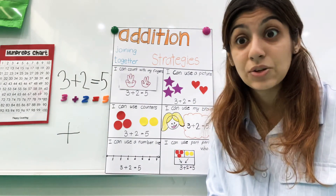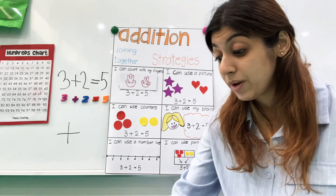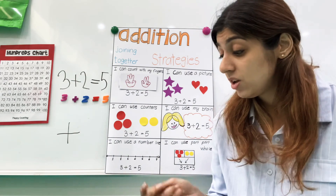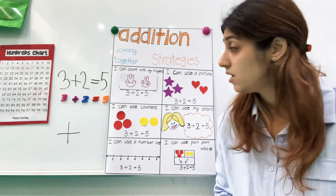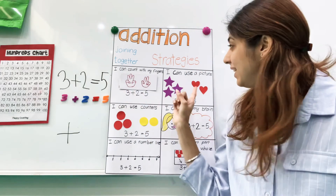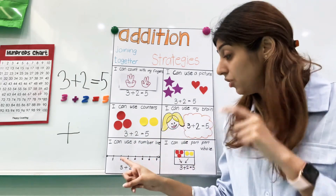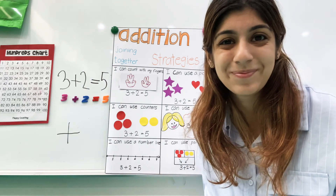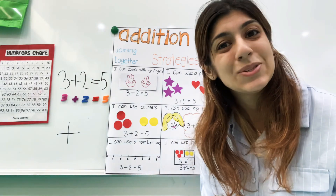That's how you do addition — I hope that helps! When you're home, use your addition flashcards that we gave you. Get some cubes or Legos or whatever you have at home and start practicing. So you can use your fingers, you can use pictures, counters, you can use your brain, you can draw a number line, or you can use a part-part-whole. Good luck, and I will see you soon. Bye!